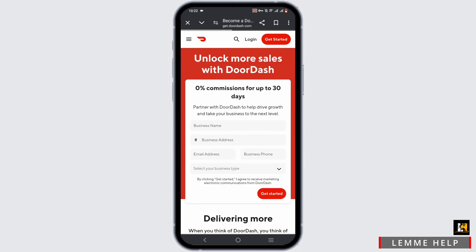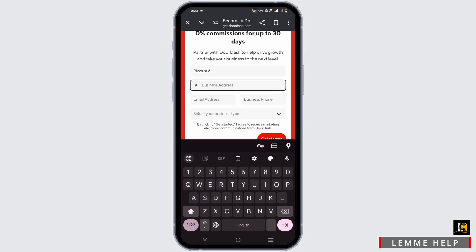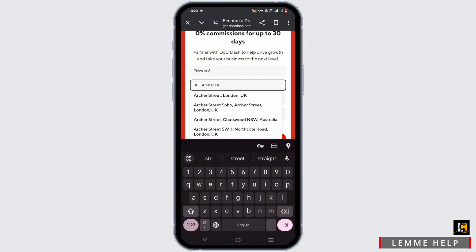You'll find a portal where you need to enter your business name, business address, email address, phone number, and your category. Fill out this form completely.